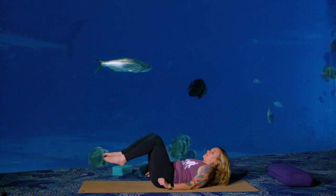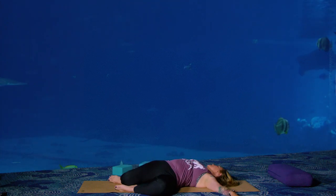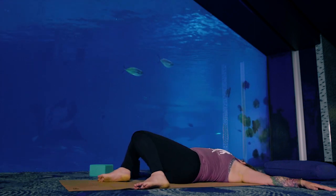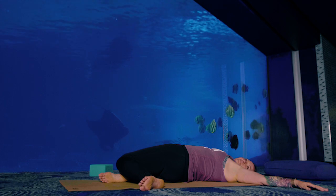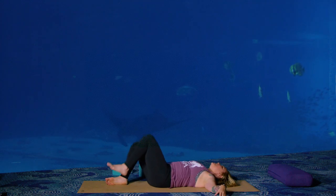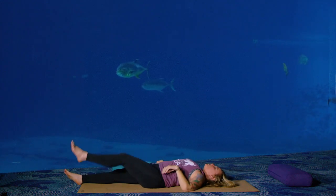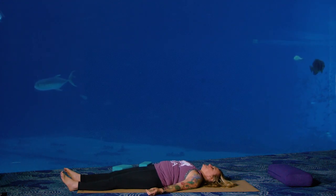Chin towards your chest first, rise up. Slowly lower all the way down onto your back. Bend your knees, arms out like a tee — drop your knees to your left and your gaze to your right: a simple reclined twist. Come back to center and twist the other way. Come back to center, hug your knees in. Thank yourself for showing up. Extend your legs out long on your mat, roll your palms up towards the ceiling, close your eyes and rest. Shavasana.